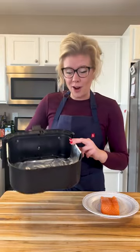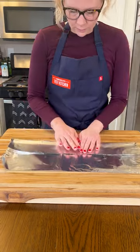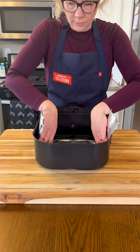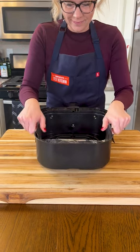Air frying fish like salmon is so delicious, but sometimes it can be hard to lift it out of your basket, which is why we recommend a foil sling. Fold a long piece of aluminum foil until it's four inches wide, then lay the foil into your basket, tightly folding the edges over the top.